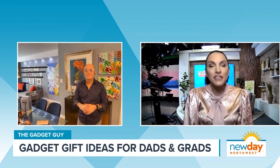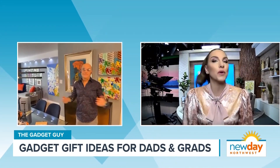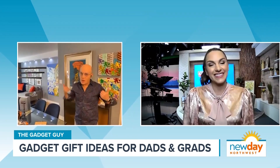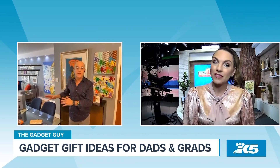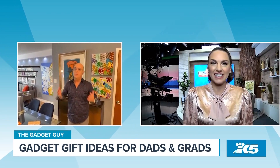This is one of my favorite segments to do with you — dads and grads — because you always have the perfect gift that I would have never thought of. That's my goal. And I also have to point out that I try to pick stuff that's all award-winning, so these are all award-winning picks for dads and grads.